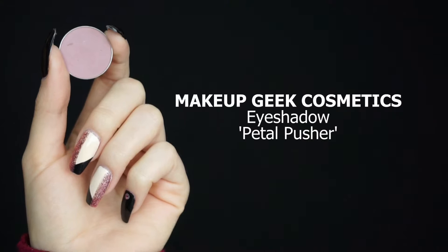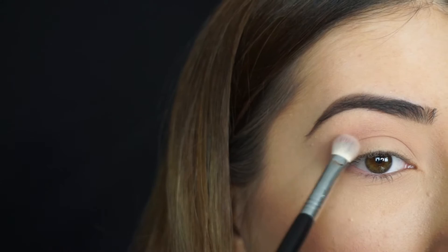The first shadow I'm going into is Makeup Geek Cosmetics Eyeshadow in Petal Pusher. Using a Sigma E25 blending brush, I'm going to start blending this shadow through my crease, sweeping it in a winged shape because I want all of the shadows through my crease to wing out.